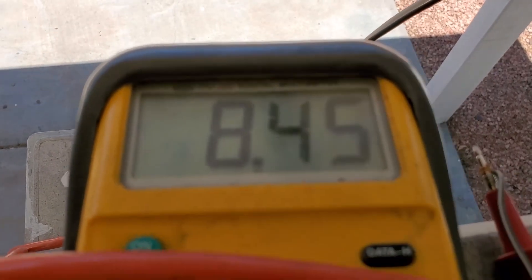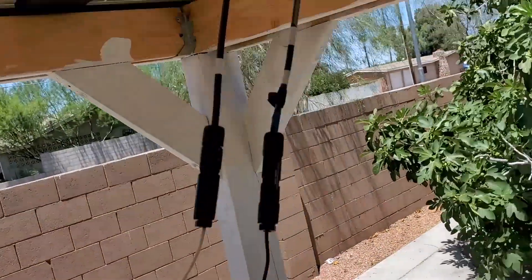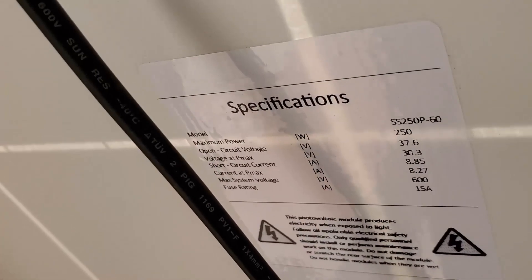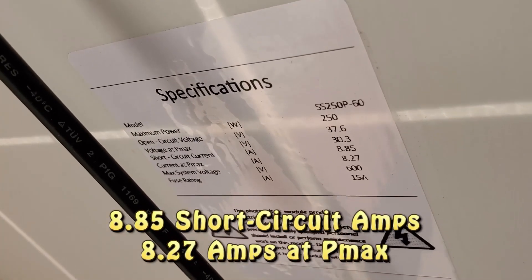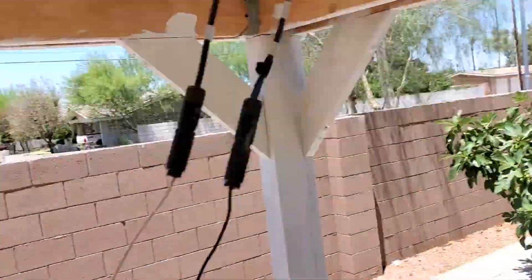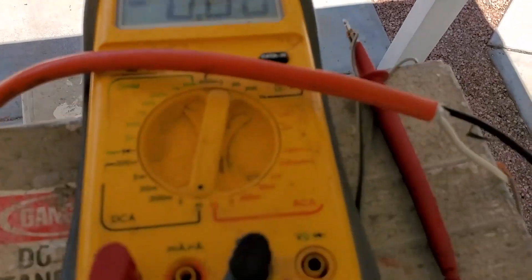Here we go — short it out. 8.45 amps, actually pretty much at rating. I don't believe these are eight-point-something amps. The camera can see it: 8.7. It's like 11 o'clock, so the sun's almost directly overhead on these. That's pretty good.